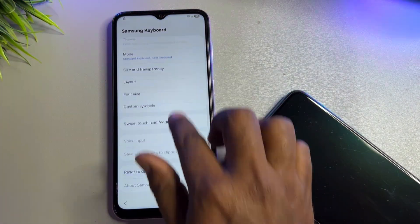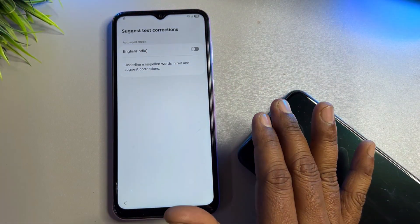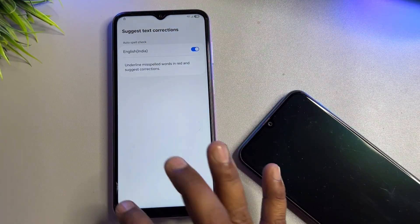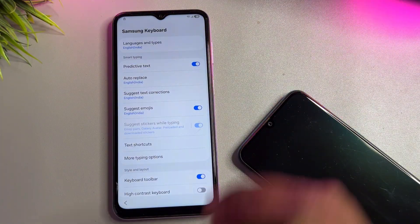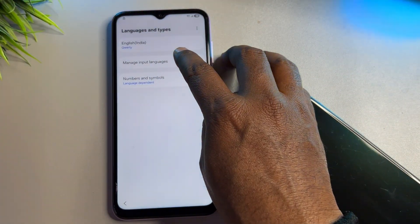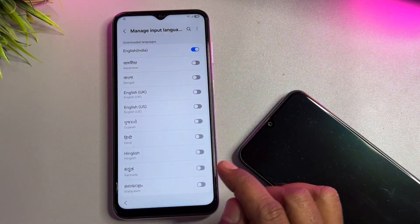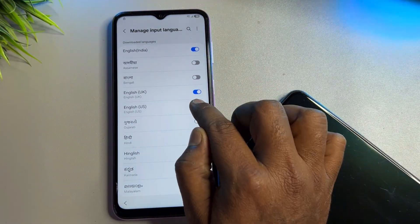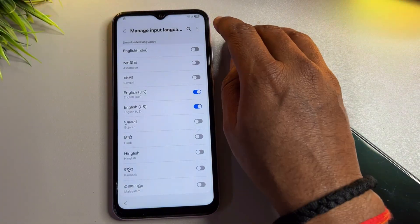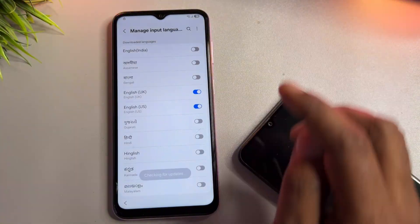The settings page will open on your screen. In this page, go to the Suggest Text Correction option. You will see there are no additional options — you can only select or deselect the language. Go back and open Languages and Types, then click Manage Input Languages. Choose English UK and US, and deselect all other languages.